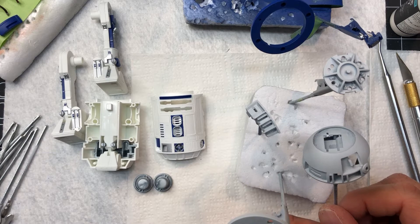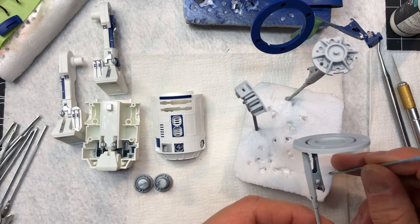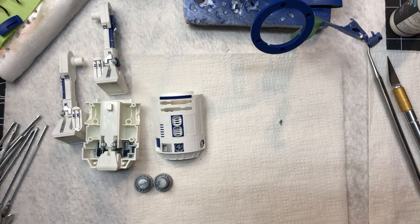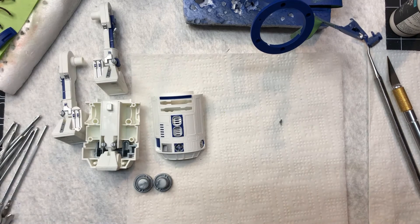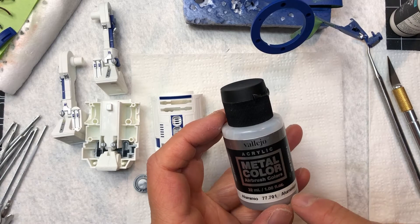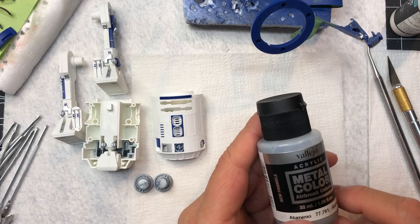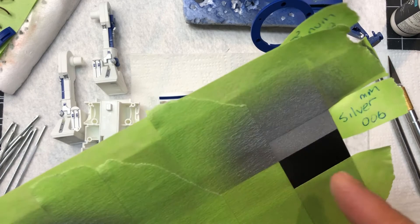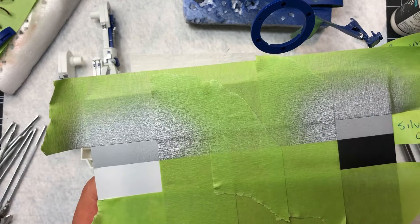All of the dome pieces have been primed so I'll let those sit overnight and then in the morning I'll get after the new silver I'm going to be using. I'm not 100% sure yet - I'm going to do a little more testing tonight. It might still be the Vallejo aluminum. I did a little bit of testing already and I was kind of impressed with it. So I'm going to do the Vallejo laid down on the black gloss and the white gloss just to compare it against the Mission Models silver right above it.